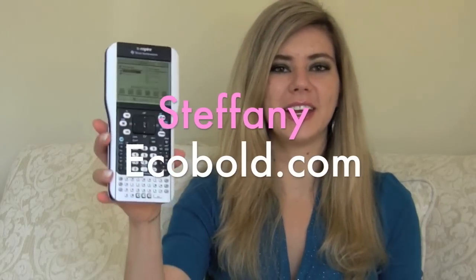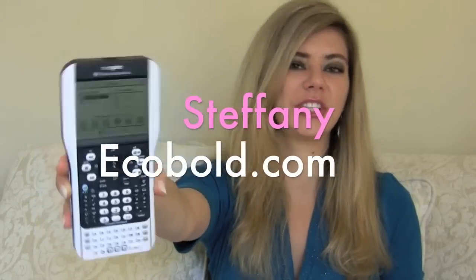Hey guys, today we're going to go over a graphing calculator. This is the only graphing calculator in the market with touchpad technology, and it's made by Texas Instruments — it's the TI-Nspire.